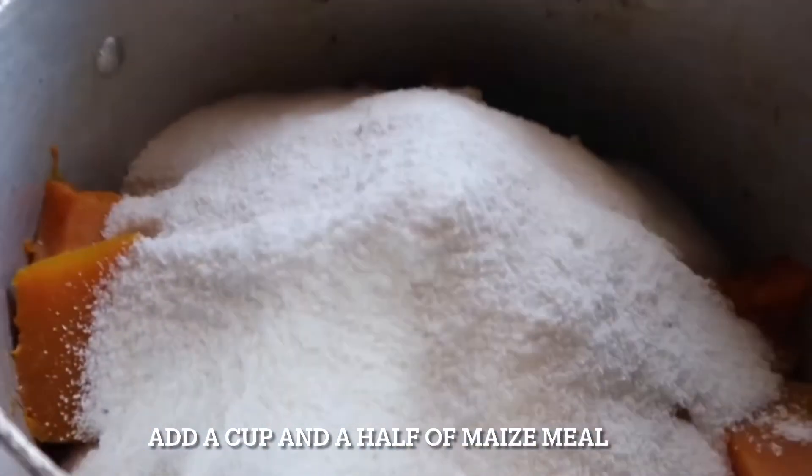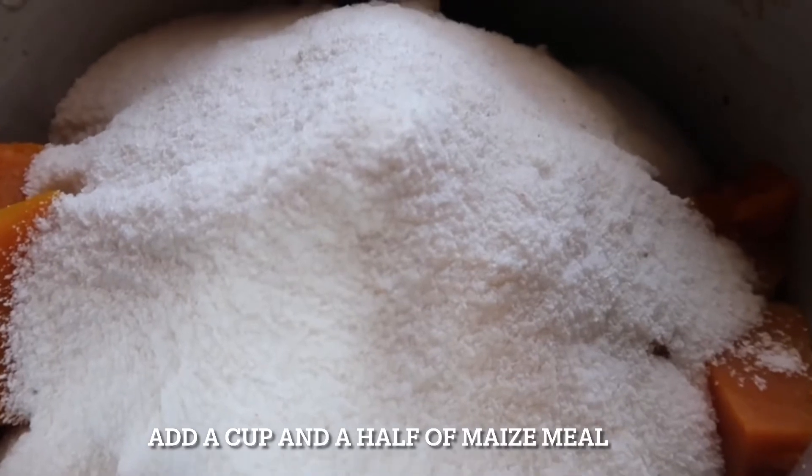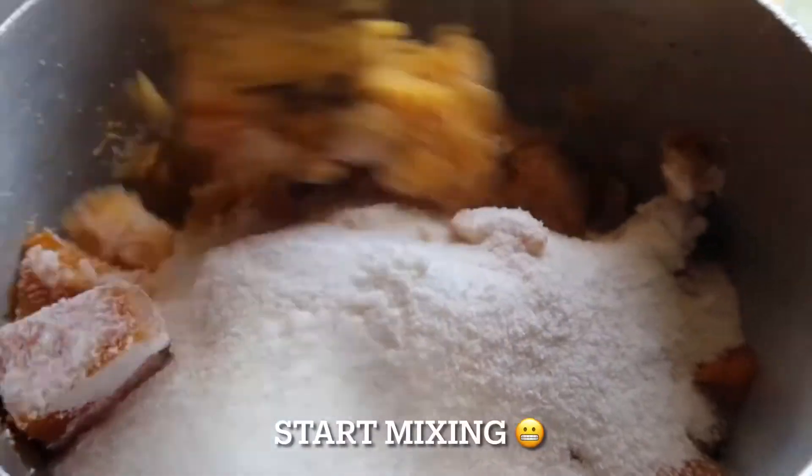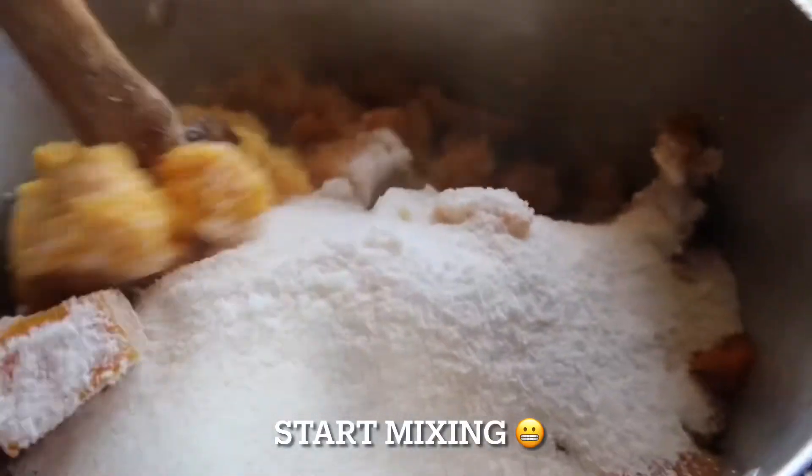Then you add a cup and a half of maize meal. Now for the exciting part, start mixing away.